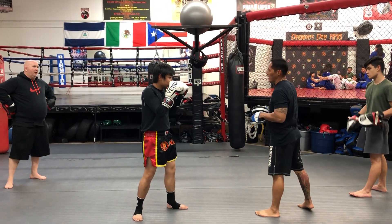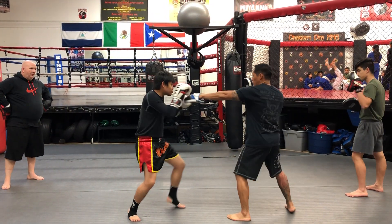Catch and shoot. You're going to pair the rear hand jab with the knee hand. Catch, shoot.